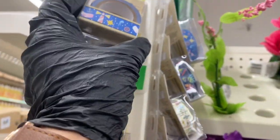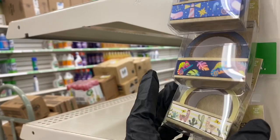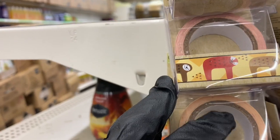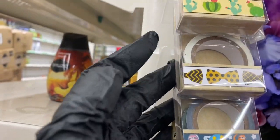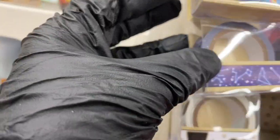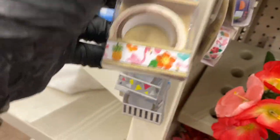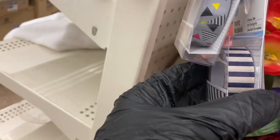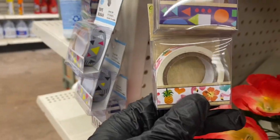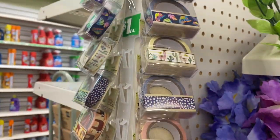Look at this washi tape — I just noticed some new ones in this Dollar Tree! Here's a new cactus one, a sloth one, more cactus, bow ties, constellations, a hat and muscles design — these are new! Then flamingos — I like this one. Let me just scan the rest for you — really nice.